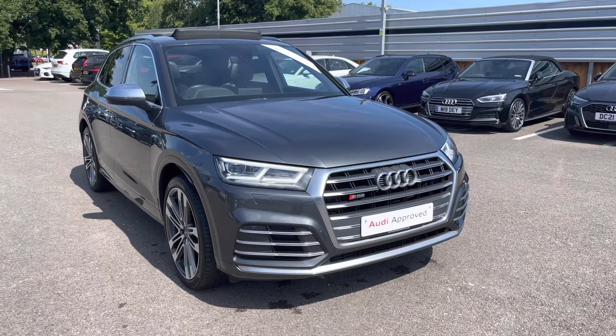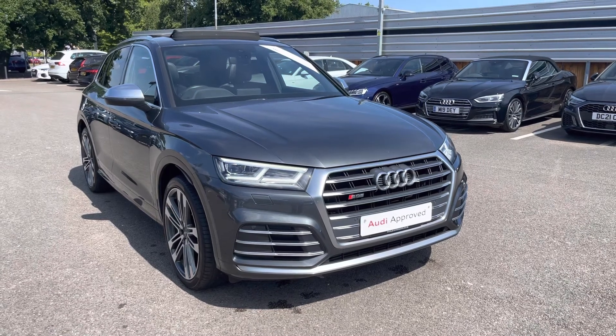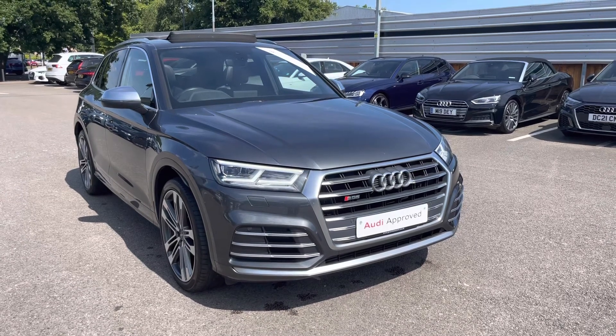Thank you for taking the time to view this Audi SQ5 with me. If you would like to take this car for a test drive or would like a personalised finance quote, please call us on 01270 864084. We look forward to helping you with this car soon.